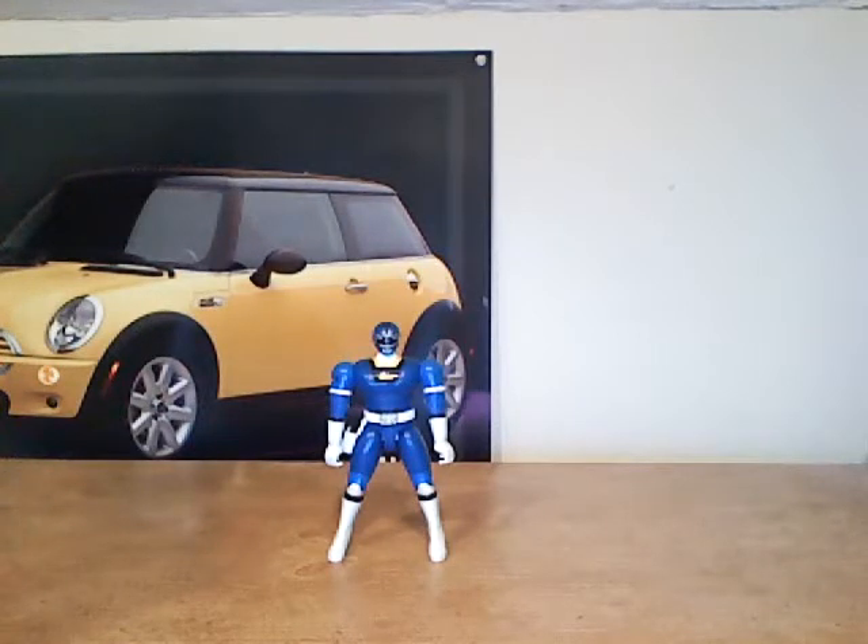This is the Blue Turbo Ranger, as you all know — he is, of course, Justin. At one time the youngest Ranger in all Power Ranger history, but he actually is still the youngest Ranger in terms of being born human. The Red Overdrive Ranger is a 2-year-old android, but you know what I'm saying.